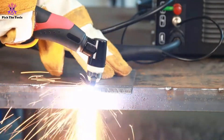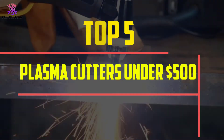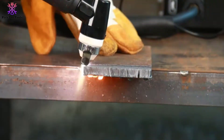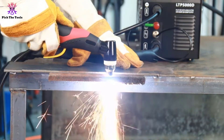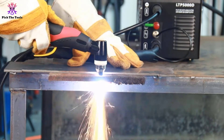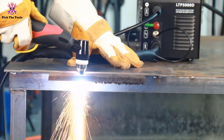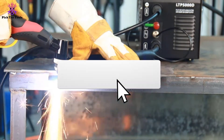In this video we're going to be checking out the top 5 best plasma cutters under $500 available on the market. This list is based on personal opinion and hours of research, listed based on popularity, quality, price, durability, and user opinions. For more information and updated prices, check out the description below and subscribe for more reviews.